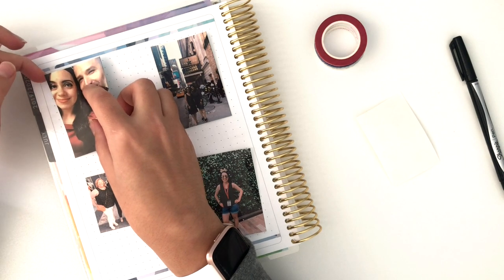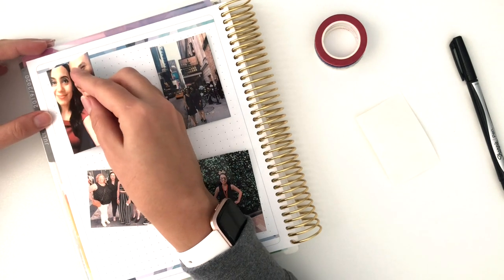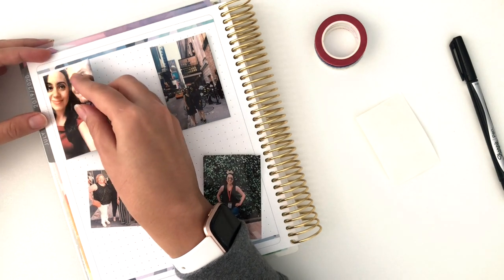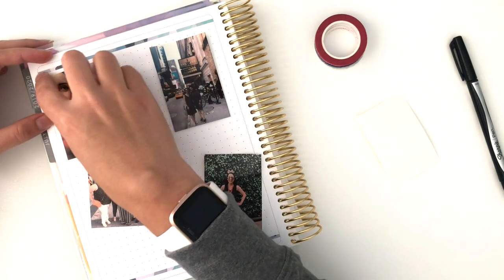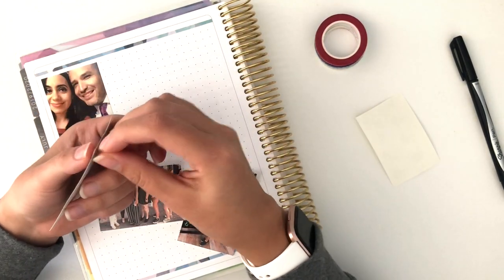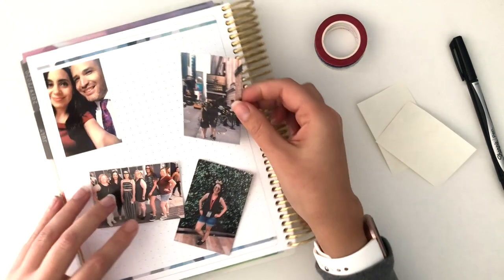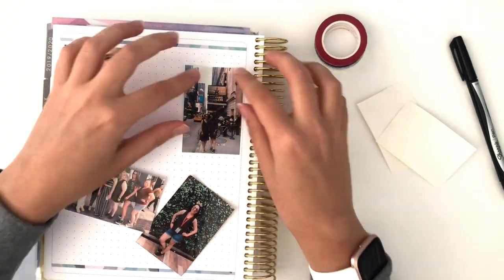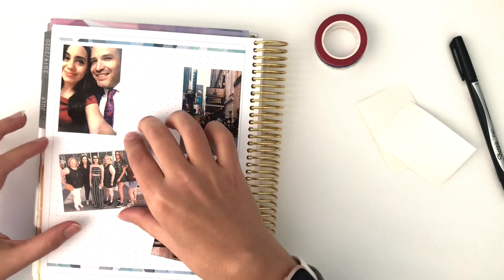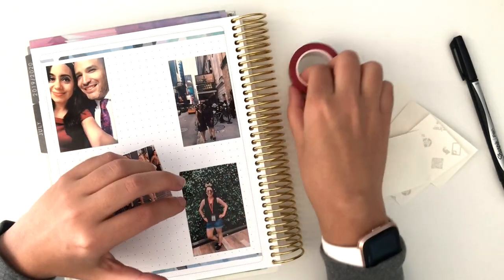I'm going to keep this one straight — or as straight as I can, using the dot grid to guide me. I want to cover up that little column there. The first photo is down; I'm going to put the next one kind of parallel but slightly lower so they're not exactly the same. And then this part down here I'll do at little angles.